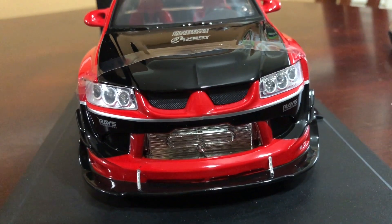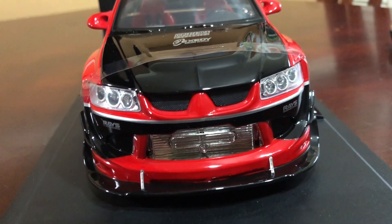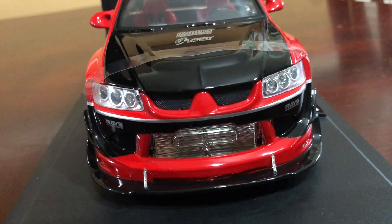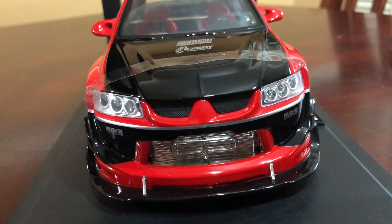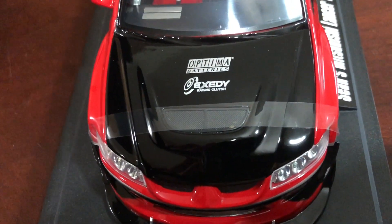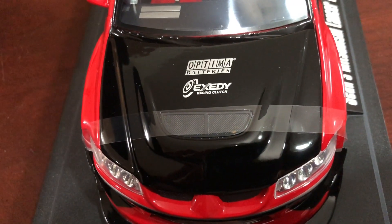A little bit of touch-up they could have done — maybe an amber blinker or amber paint of some sort in there, or even painted the housing black. Those are some options for later on. The hood has nice paint with gloss black vents.